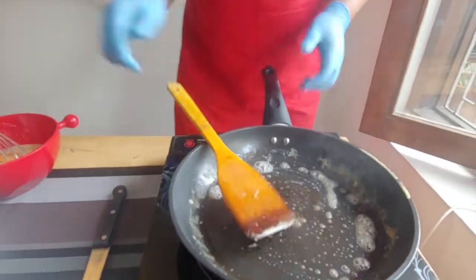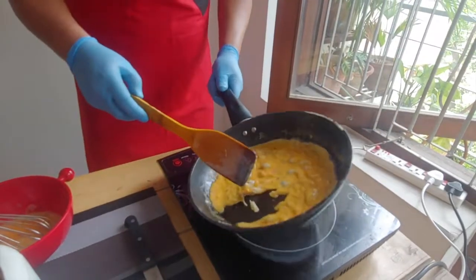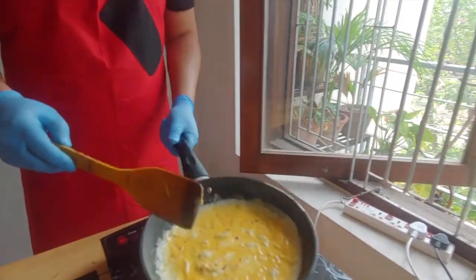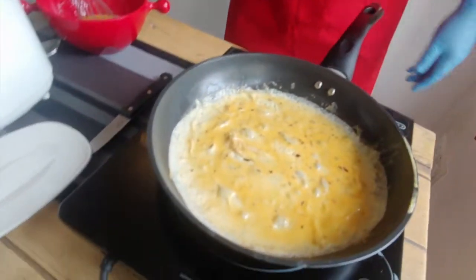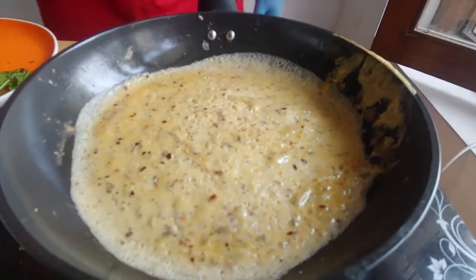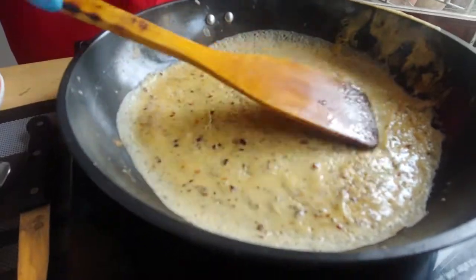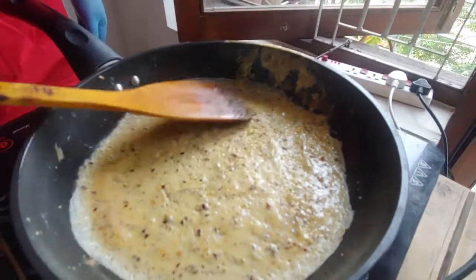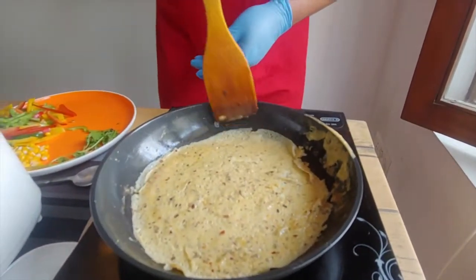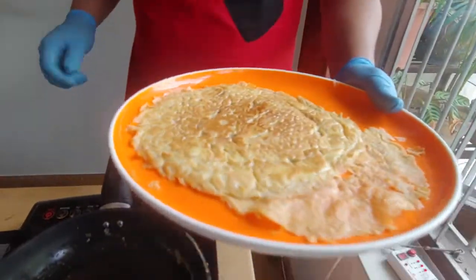I've melted some butter in the pan and I'm going to add a little bit of the egg mix and just spread it round to make a thin pancake. Cook for a while — you can see the egg is nicely getting cooked, very colorful with the chili flakes and oregano. I've made around four thin pancakes out of the four eggs. Now the interesting part starts — making pasta out of the egg.